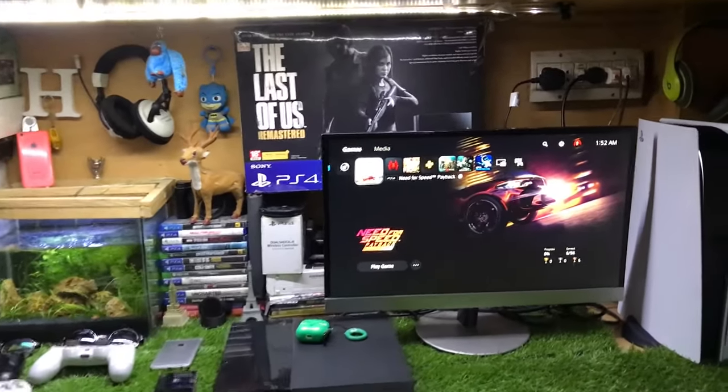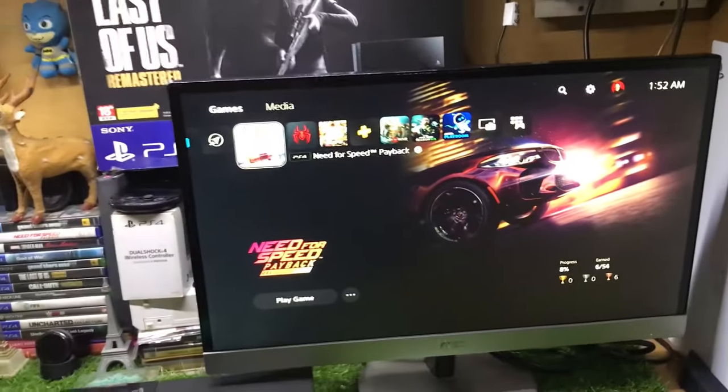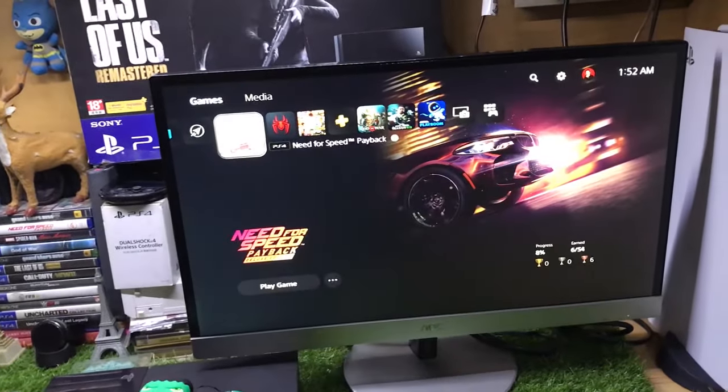What's up guys, this is iTech Technologies, I'm Saiz here, and in this video I'm going to show you how to connect a PS5 to any PC monitor. Without wasting any more time, let's get straight to the point.